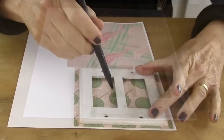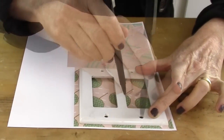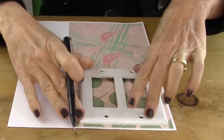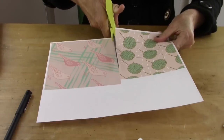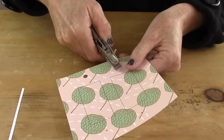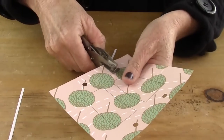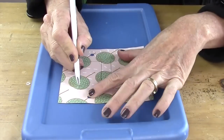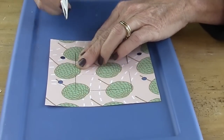Next you're gonna lay your switch plate down on top of your paper. The sizes of the switch plate are 5x5 for a double one and 5x3.25 for a single one. You're gonna want to cut about a quarter inch around or past the actual size of the switch plate. Then take your hole punch and punch out the holes for where the screws go. Then take your craft knife and cut out the openings.